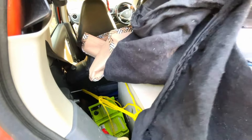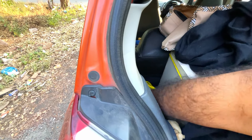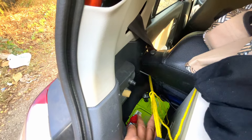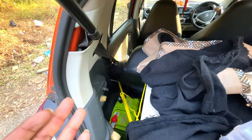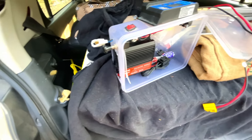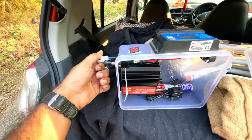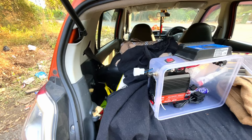The battery here is an Ambron 35Ah. With a full charge, one night of camping is very comfortable — my lights, my laptop, and my phone are all charged. The power bank can also be charged.